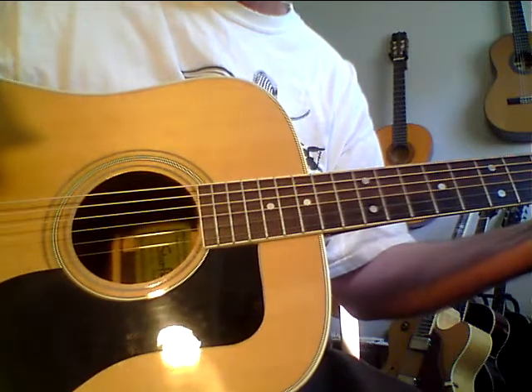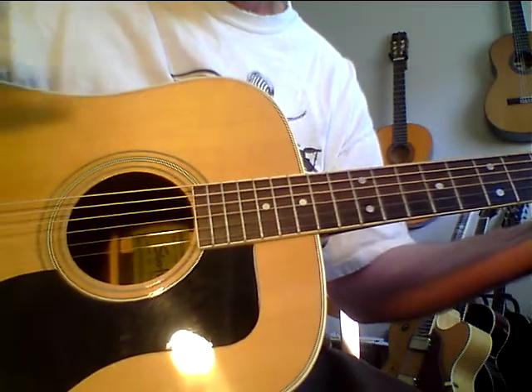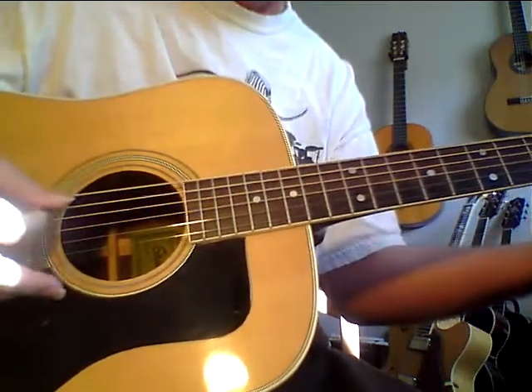It's like a wooden bell — it's got full bass, treble, and mids, but with that magic mid pop. Like I said, a wooden bell is the best way I can describe this guitar.